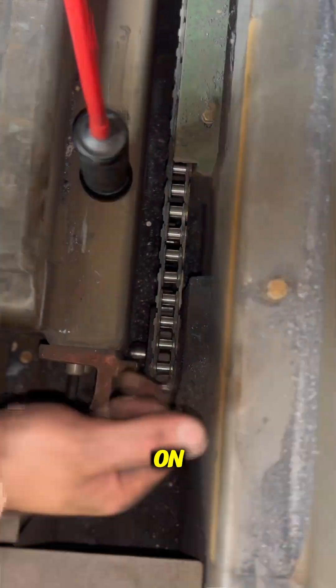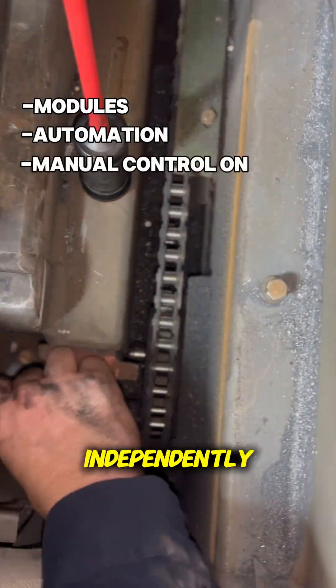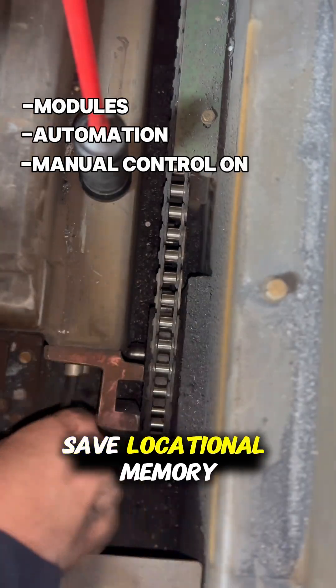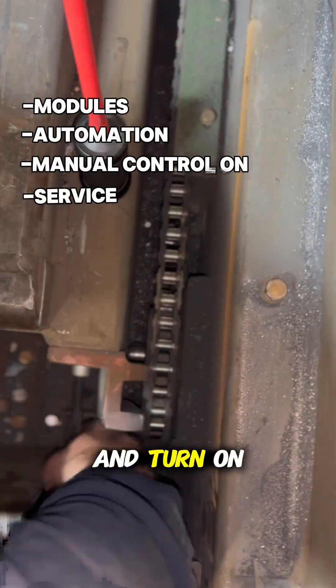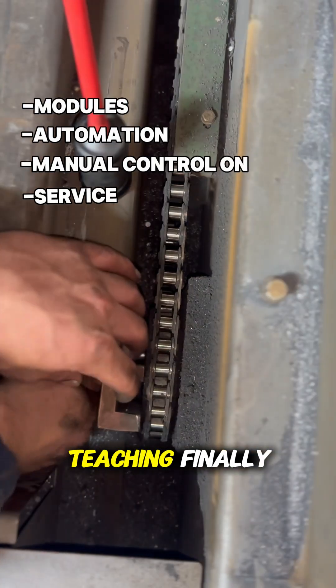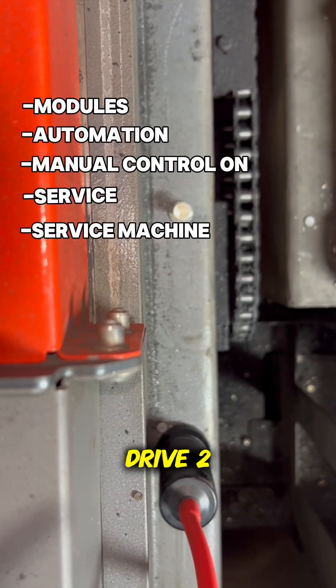We will then follow the below procedures: open the Modules tab, then go to Automation, turn the machine's manual control on, and select the Service page. This will open a new window which will allow you to operate drives independently and adjust encoder or save locational memory. From this new window, select Service Machine, and turn on Service, then turn on Teaching.